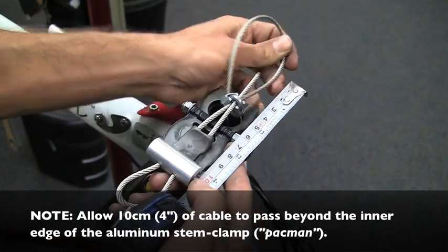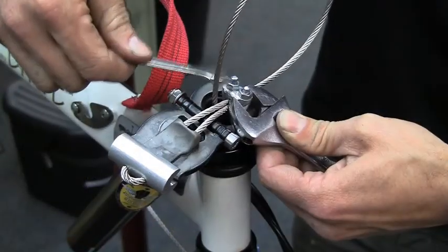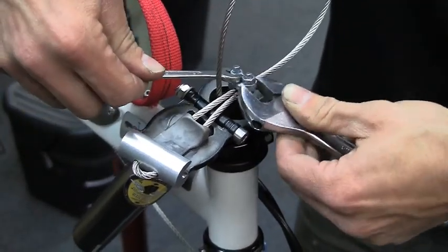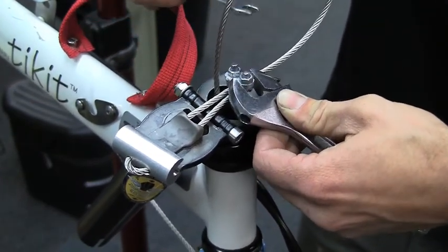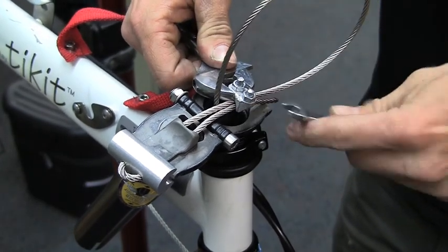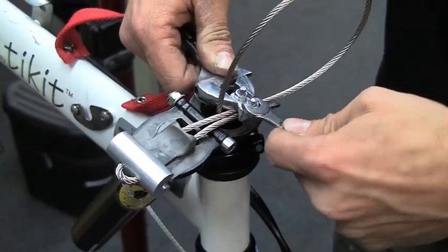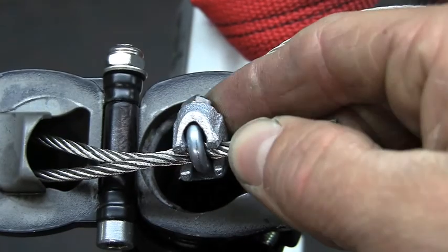Pull excess cable towards the long end. Tighten the U-bolt by holding it stationary with an adjustable wrench while tightening the nuts with an 8mm wrench. Make sure that the nuts are evenly tight, and ensure proper tightness by looking for crimping of the hyperfold cable at the U-bolt.